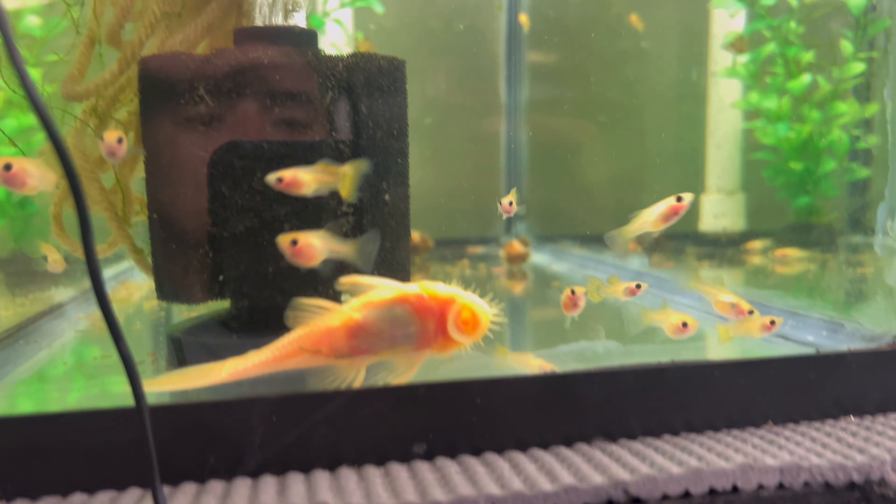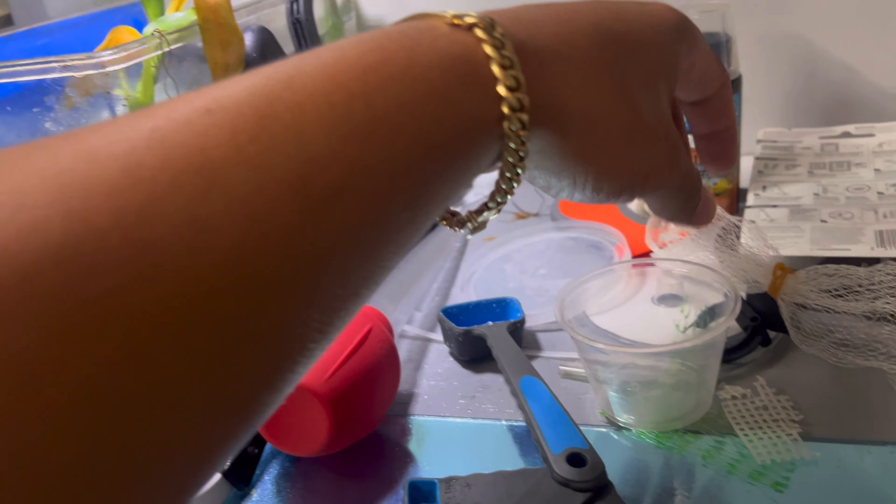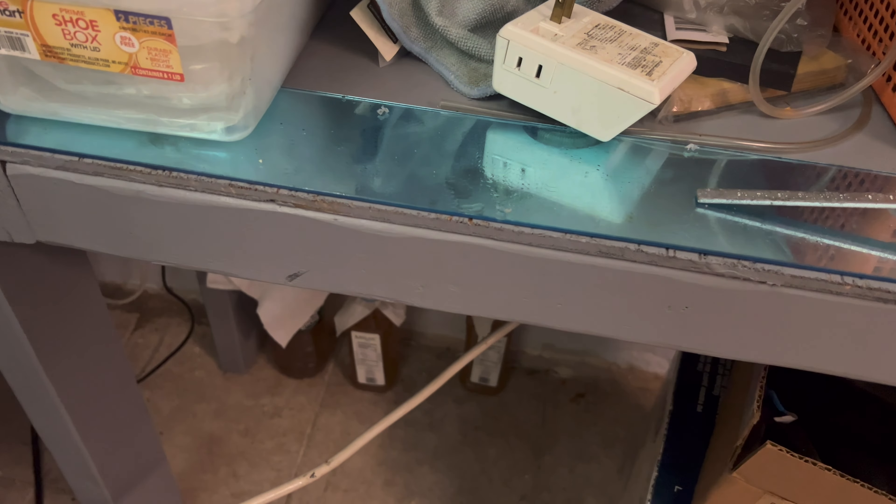Waters are all doing fine, all the fish are doing fine. I haven't seen any more deaths since I've been back. Copies are still available on the website.